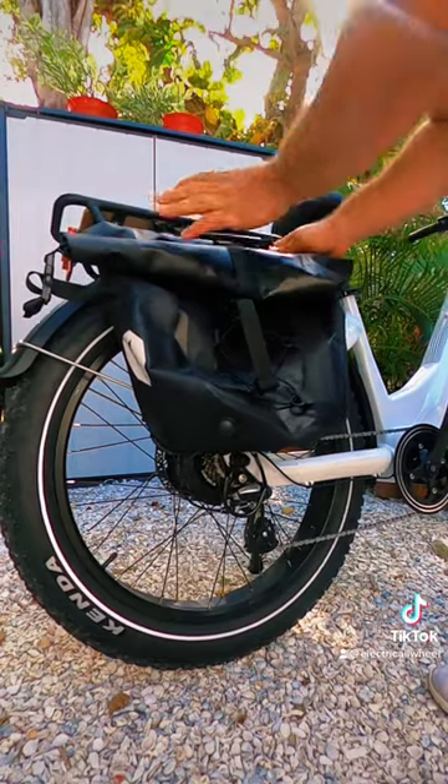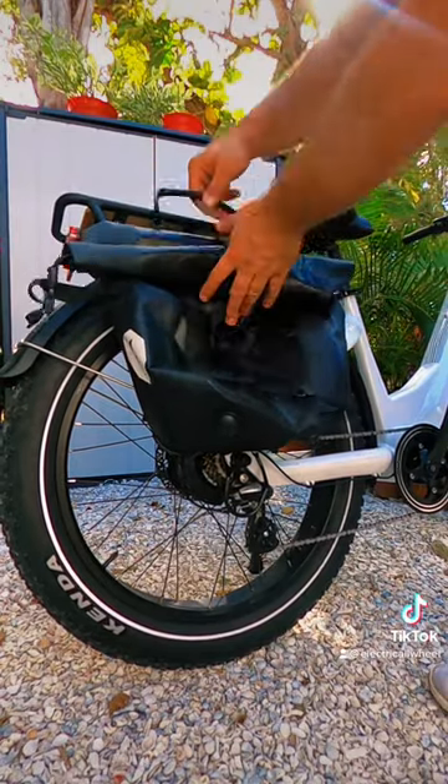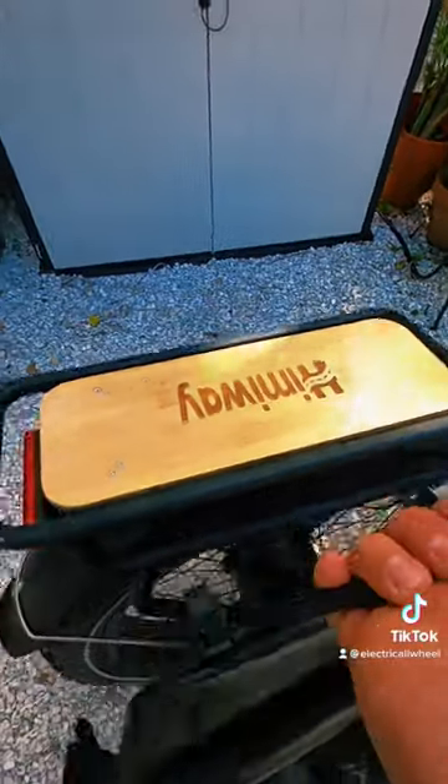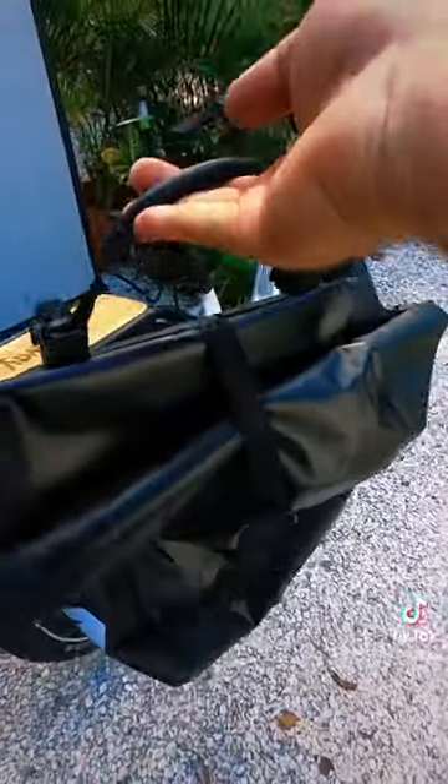So that's it — I'm just setting it over the rail and it's in there already. Pretty easy.